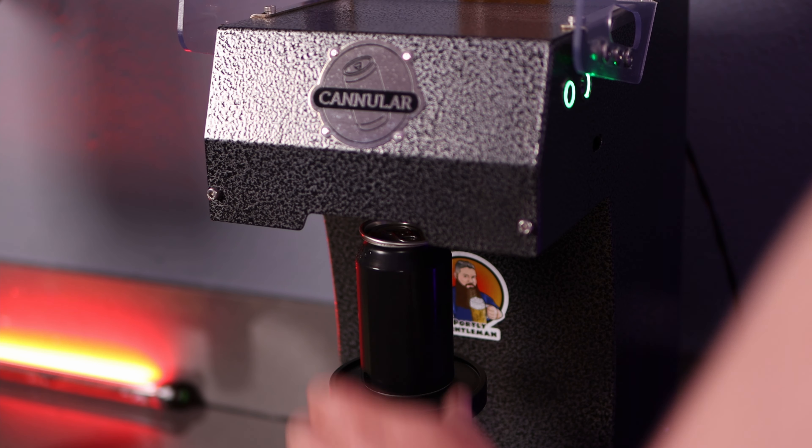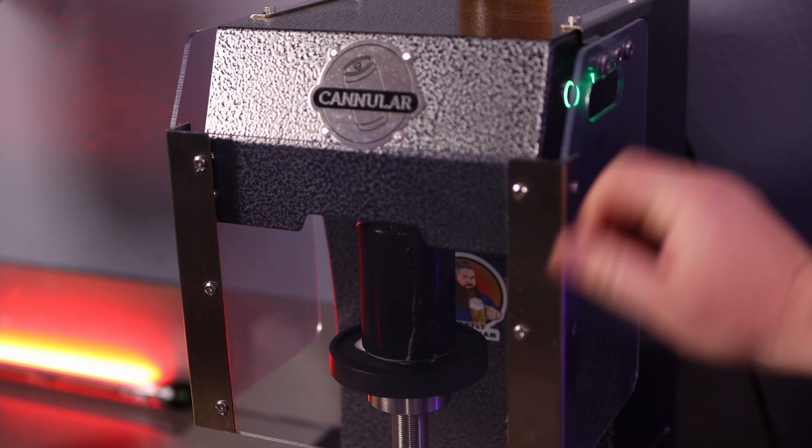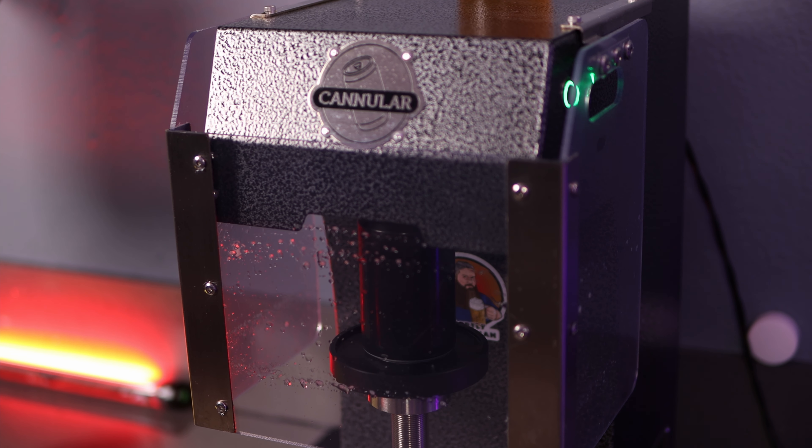At the same time you're also seaming a can. Here I am seaming on my Cannular Pro. I've had this thing for quite a while and its operation is super simple. It's nearly 100% successful seaming — in my experience I'll have a failure maybe one in every 500 or 600 cans.